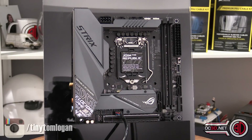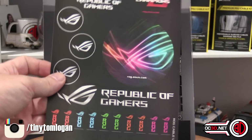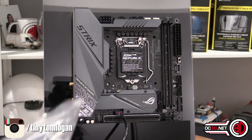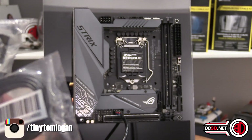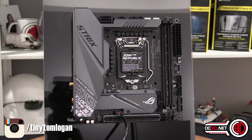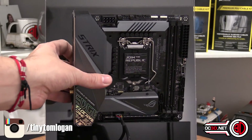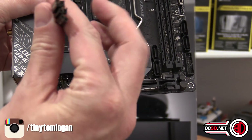Before we dive into the board itself, essentially in the box you get some stickers, you get your driver CD — and it is still a CD — you get your manual, you get your antenna for the Wi-Fi, you get four SATA cables, and you also get this little cable here which is for your front panel headers.